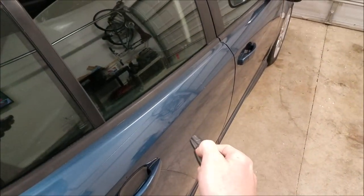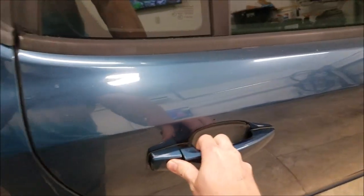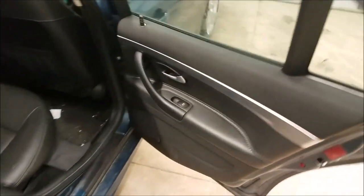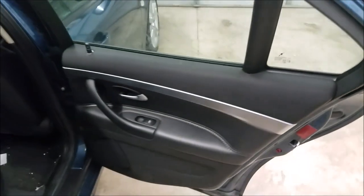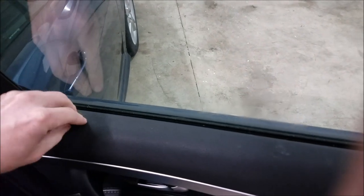When locked, this right rear door doesn't do anything. Try to unlock it - nothing. Lock it again - that's loud. So not only is the window not moving, but the actual door lock actuator within there is not working either. I've heard you can try moving the lock button multiple times, but this little thing is hard to hold onto.